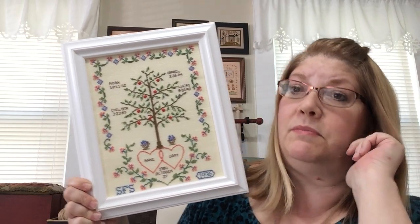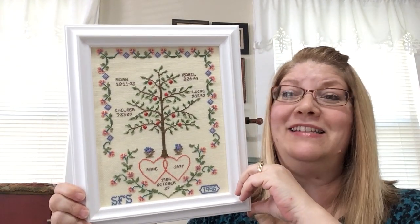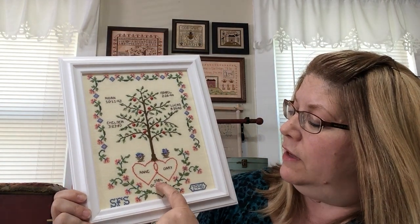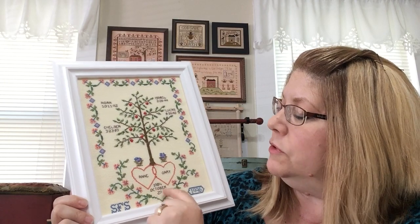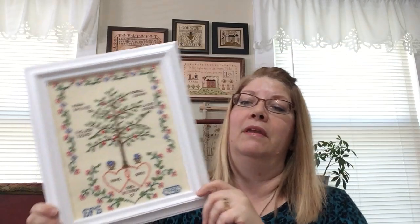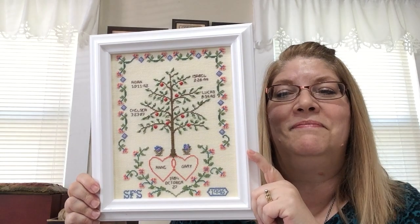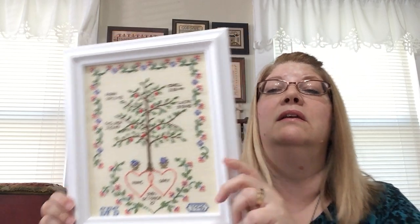I like to do a lot of white in my house because my house is old and dark without an open floor plan, so lighter things look really good. Down here it has the date — my husband and I were married October 27th, 1984. It's Anne and Gary, and then our kids: Chelsea is the oldest, then Lucas, then Aiden, and then Isabel. And then my mom's initials and the date she stitched it. I'm so sorry I left it in my stash forever just fading away.